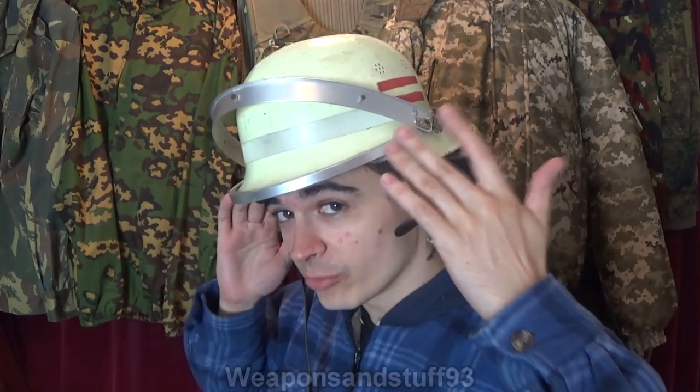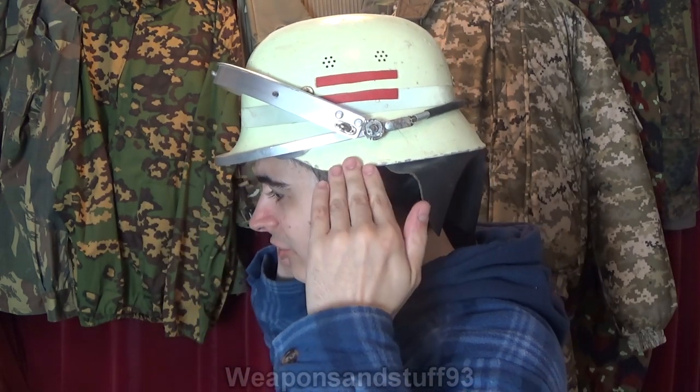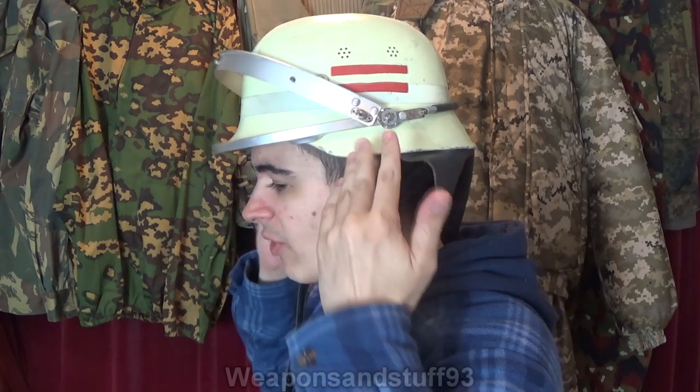So what this is, as far as I'm aware, is a West German fire helmet. What happened is during the Cold War, after the end of the Second World War, West Germany had a lot of old Stahlhelms laying around from the Nazi period. For obvious reasons they didn't want to give the Bundeswehr — the modern German army — old Nazi stuff, because they were trying to move on from that period of history, but they still wanted to make use of the helmets and not throw them away.